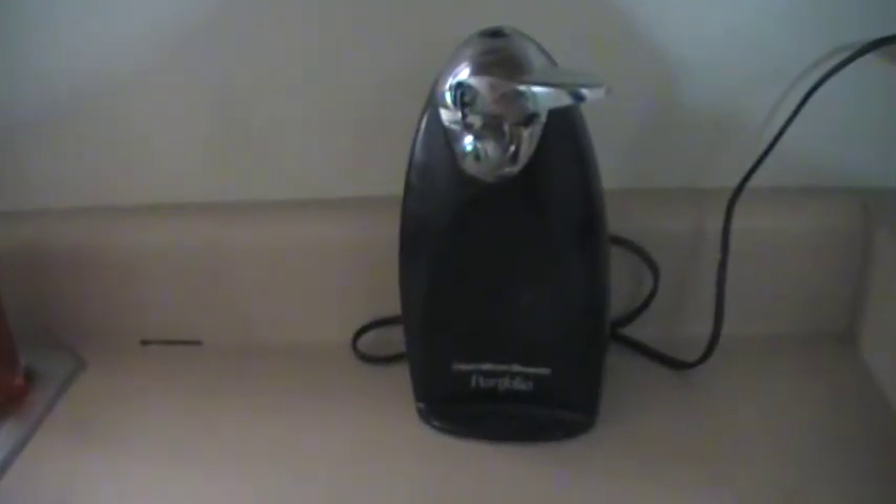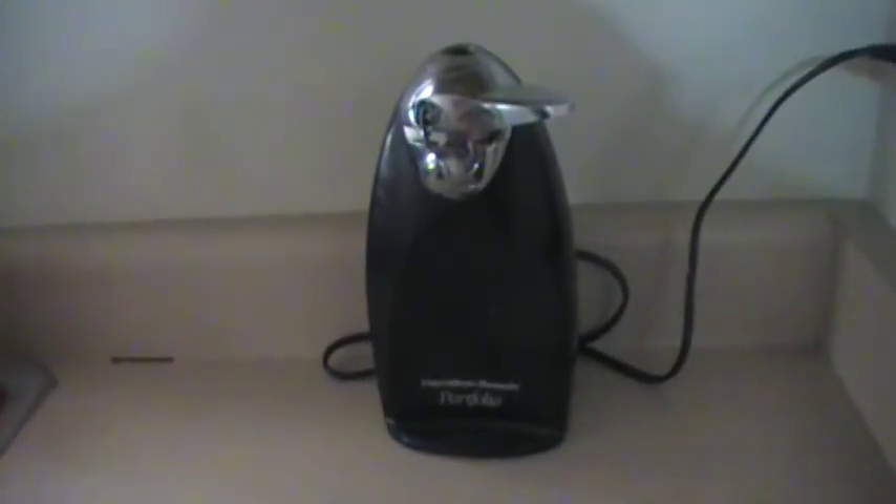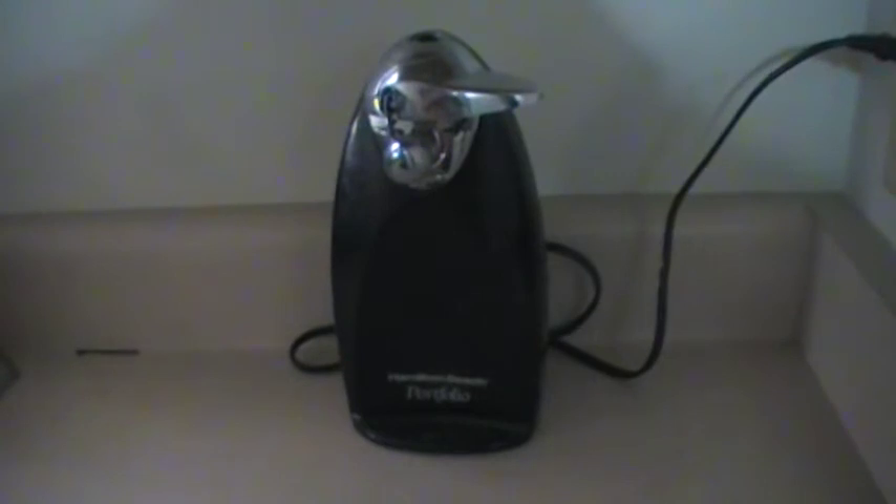Hi, this is the first episode of 'What Stuff Is.' This is a can opener — it really only has one function, and that's to open cans. Sometimes you get those cans that have the little pull tabs on them.